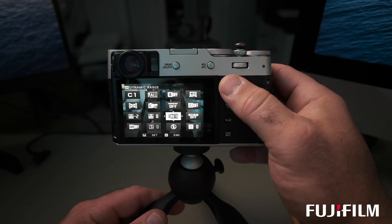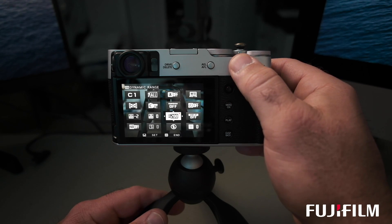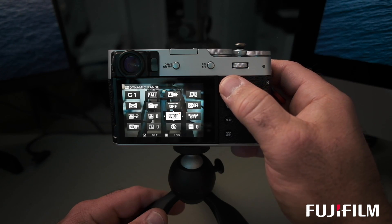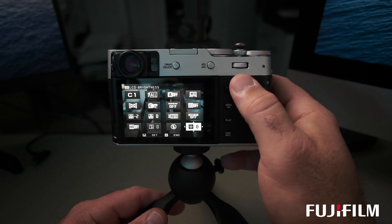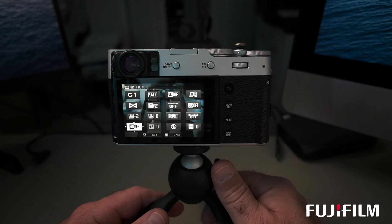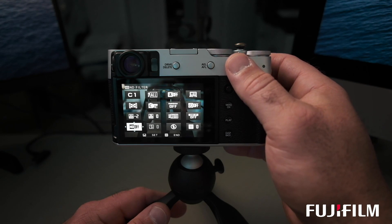If you turn dynamic range priority back off, your settings remain. You can set dynamic range to auto, 100, 200, or 400 depending on the scene and your tone curve will still apply — it only shuts off if you turn on priority mode. I also have my ND filter tile right here. The ND filter is a really valuable tool to have accessible fast — great if you want to blur water, blur speeding cars, or shoot wide open on a bright day.